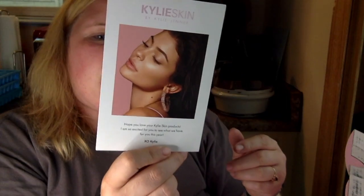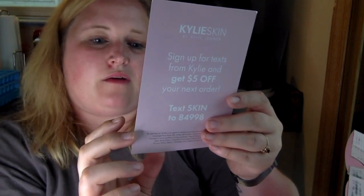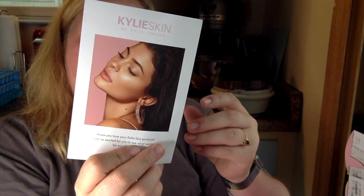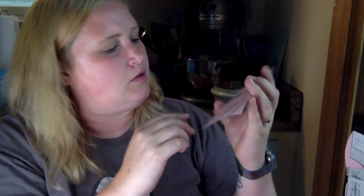This is a cute pink box — no logo or anything, though sometimes they have one. There's a little notice here from Kylie Skin: 'Hope you love your Kylie Skin products. I'm excited for you to see what we have in store for you this year.' It looks like they also gave me some samples with the walnut face scrub, face moisturizer, and eye cream, which is good because I don't think I got the walnut scrub in the mini set.